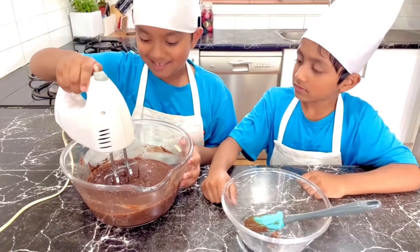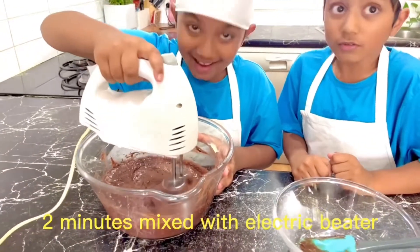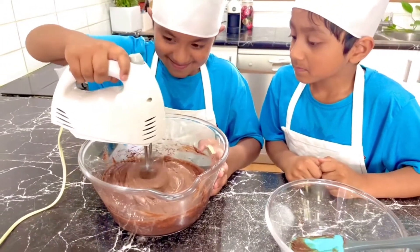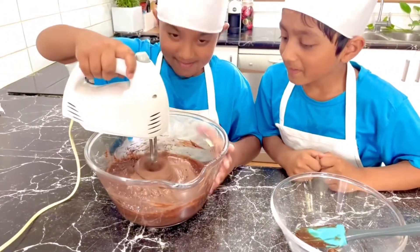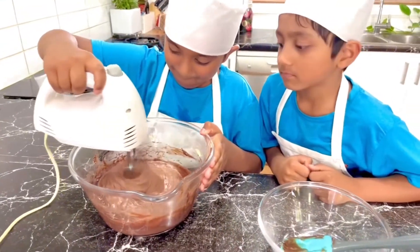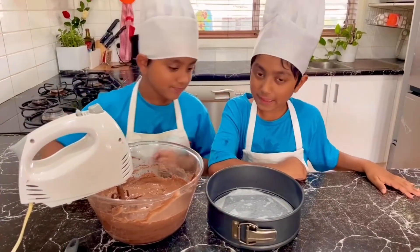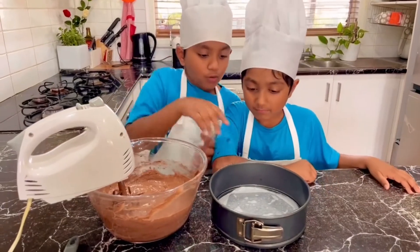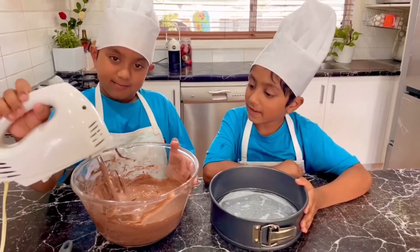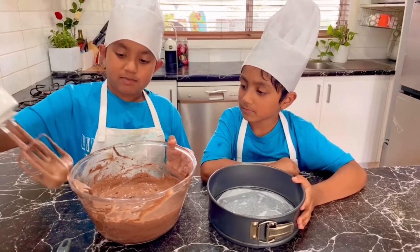Ok so now I'm going to beat it with my little beater. Make sure you don't drink it off! It's turning light. We're done mixing the cake batter almost. And we put oil in the cake tin so it doesn't stick. All that yummy chocolate is going to be in my belly today!